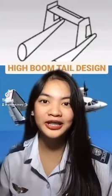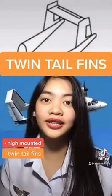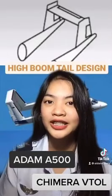First, we have the high boom tail design, which is typically high mounted on twin tail fins in order to keep it from the engine weight. An example of this is Bertrothon's Atom A500 and Kymeria VTOL.